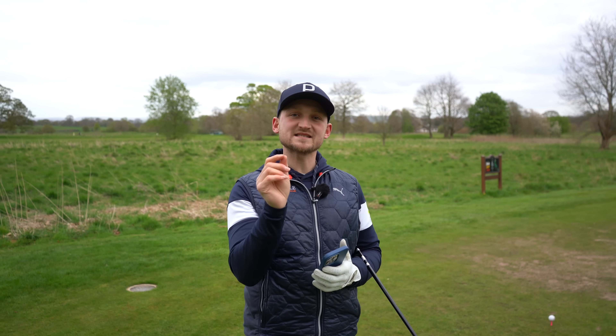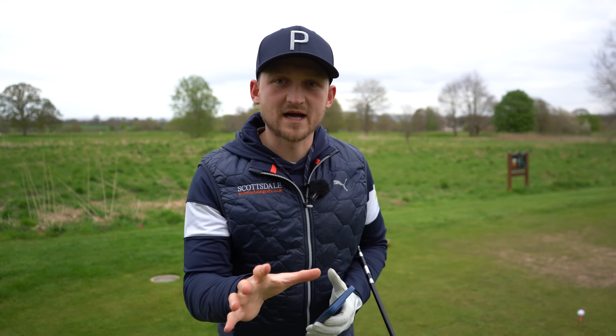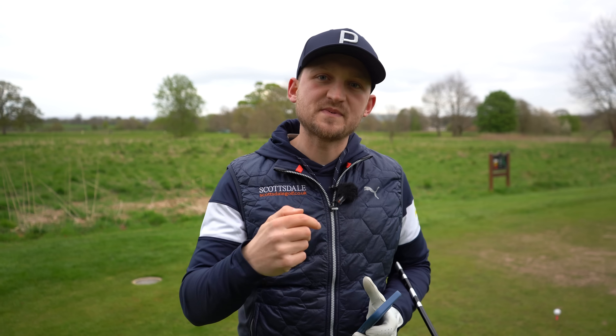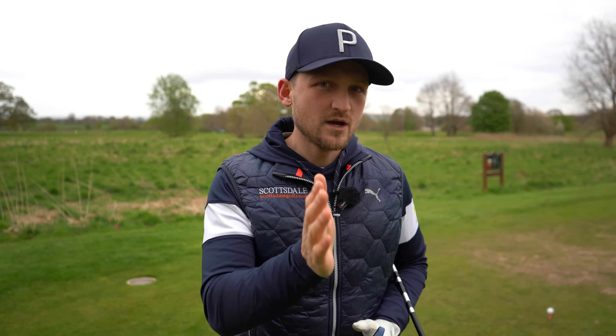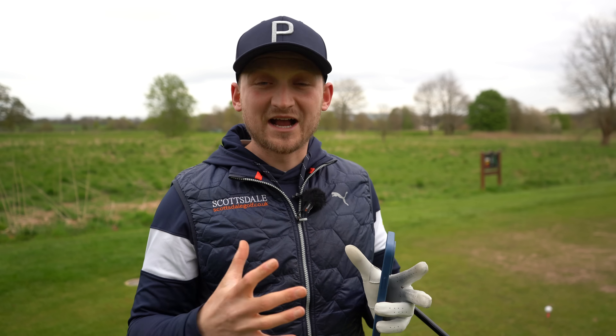Mo Norman called this his master move with the vertical drop to start the downswing. After hearing Jon Rahm say that most of his good golf was being inspired by Mo Norman with that driving tip, I thought I would dive further into this. I'm going to give you one of my favourite Mo Norman master move downswing drills here. This is going to be mega.